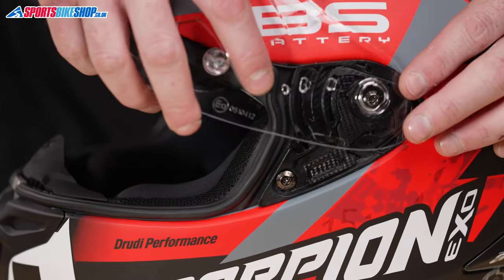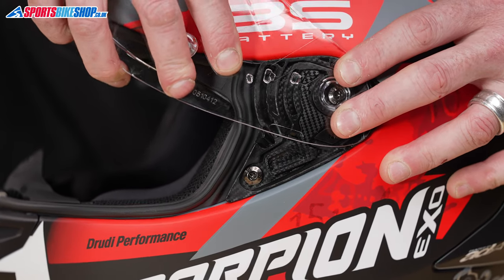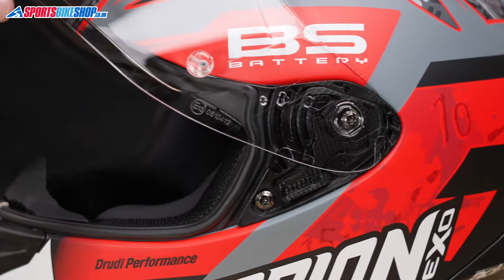Same on this side — just going to line everything up to start with and just a bit of pressure, click into place. Job done.